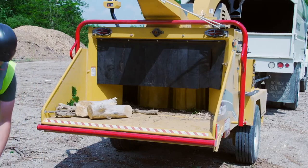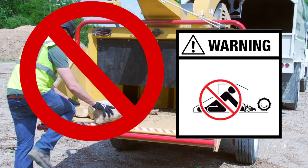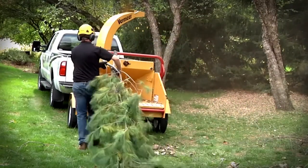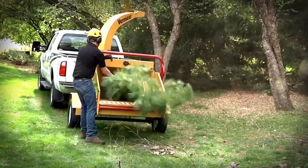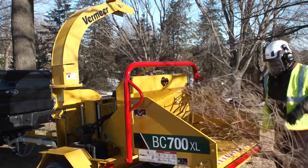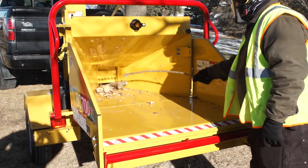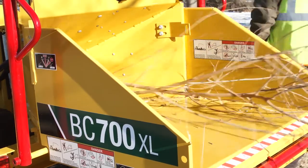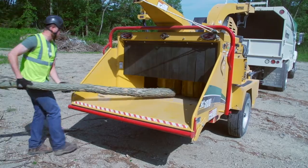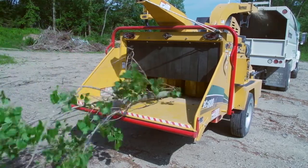Now it's time for proper machine operation. First and foremost, never climb onto the feed table and keep a safe distance from the rotating feed roller and blades. When feeding material into the brush chipper, do so from the side of the feed table, never behind it. Feed the base of the limb first and use a wood object to push shorter material into the feed roller. Never push material with hands, feet, rakes, shovels, or other non-wood objects. To reduce the risk of being struck by material, release the limb immediately after it begins feeding, then turn away.